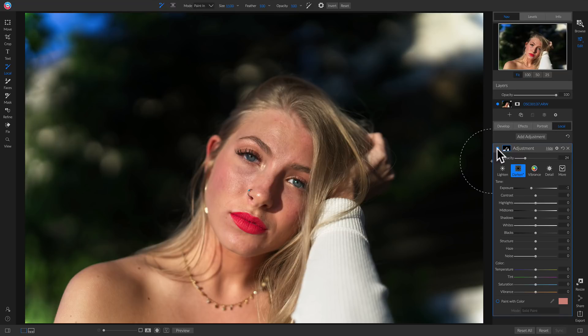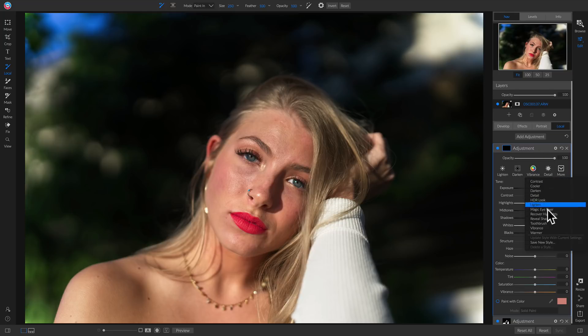Now I'm going to add one more local adjustment layer. I'm going to go to my more styles and choose magic eye fixer. The reason I'm picking magic eye fixer is because throughout that developing process we may have removed some of that brightness and color from her eyes, so I'm just going to brush in a little exposure and structure to make sure the eyes are well lit.